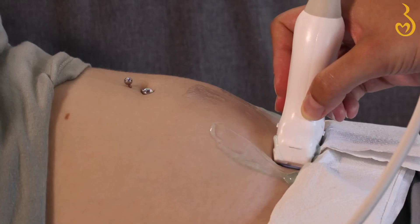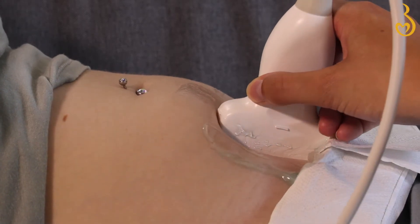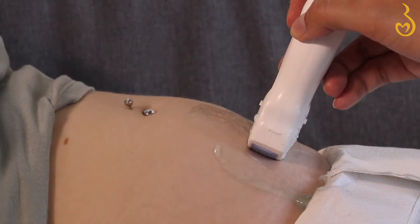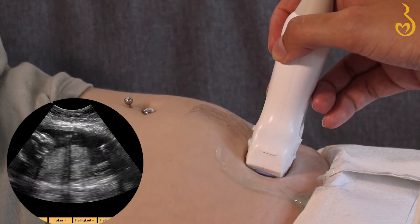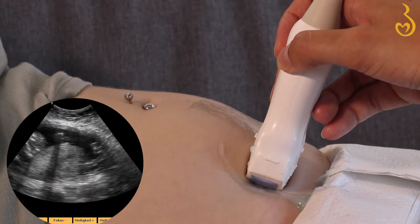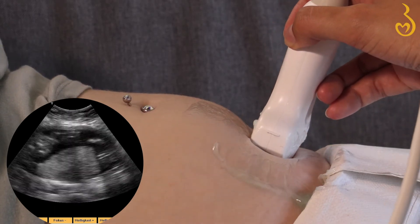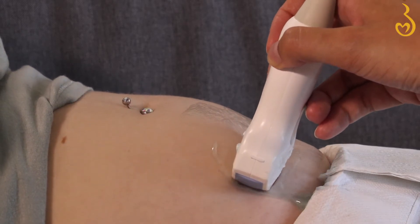Your baby can lay horizontally or vertically, so sometimes you'll get a better view if you turn or tilt the probe. It's okay to put some pressure on the probe — if it isn't placed firmly against your skin, the picture won't be as clear as you'd want. If you've already had an ultrasound, you know how much pressure to apply. Just don't hurt yourself and it will be fine.